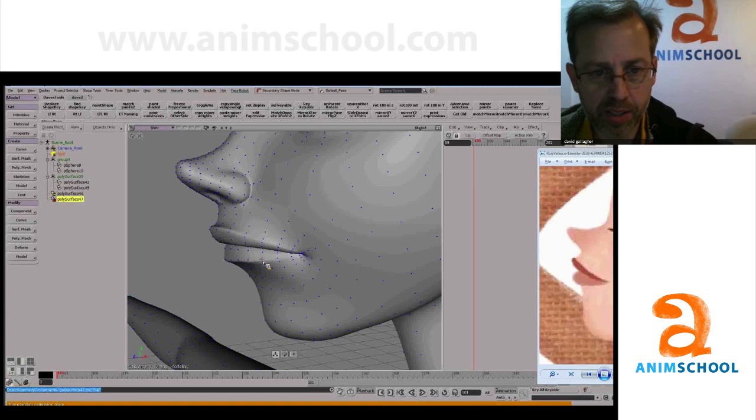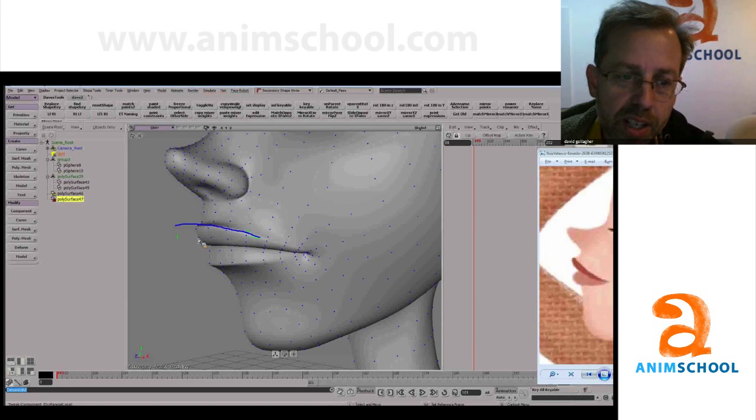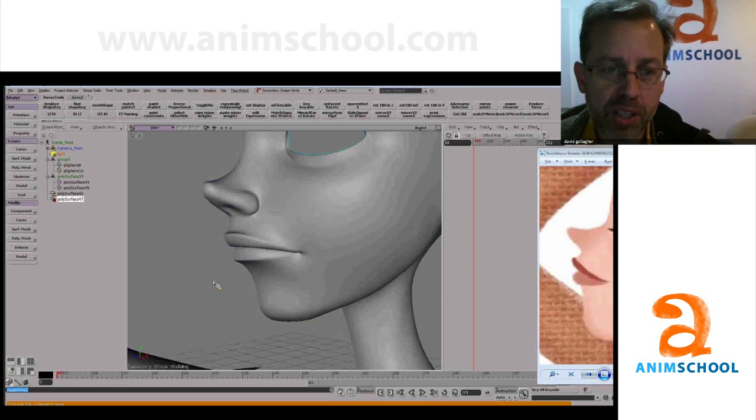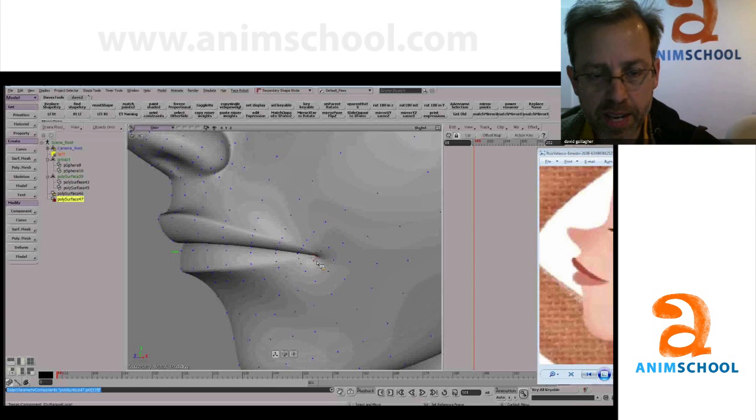I keep talking about this in terms of organic shapes — they change over the length. It's really sharp here and then softer and softer, then it disappears. Sharp, sharp, soft, soft, soft. It's that change — sharp to soft, sharp to soft — that's the thing that makes it look organic and makes it look interesting and appealing. A lot of the tricks are in that.